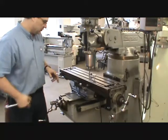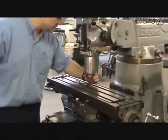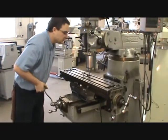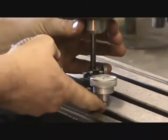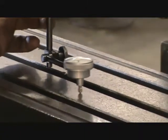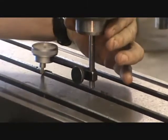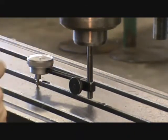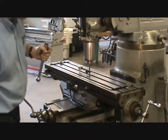Rotate 180 degrees to the other side. If not touching, raise the knee a little more. The indicator went counter-clockwise about 29 thousandths, which means the whole head is tilted that way. I need to rotate it in the other direction. To do that, look at the four lock screws that lock the tool head in place — loosen those four screws, then re-snug them just a little bit so the head isn't flopping around but can still be adjusted.